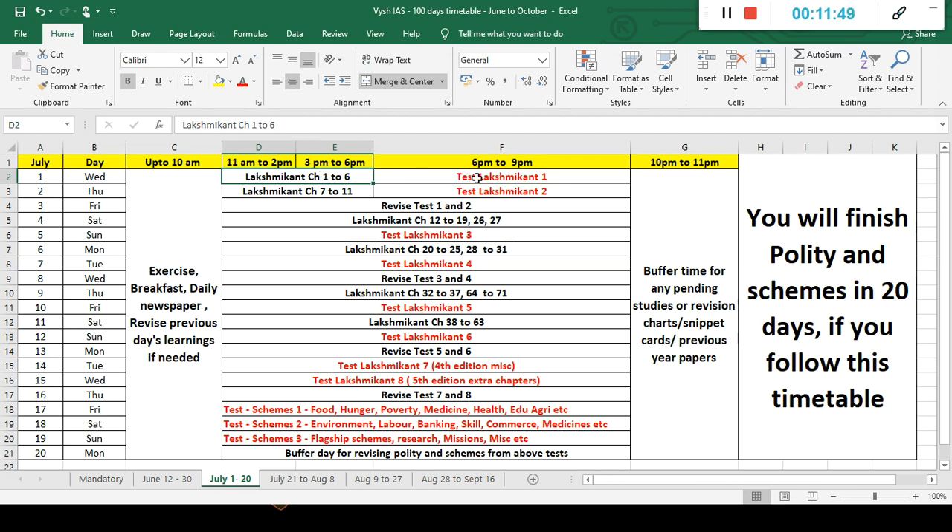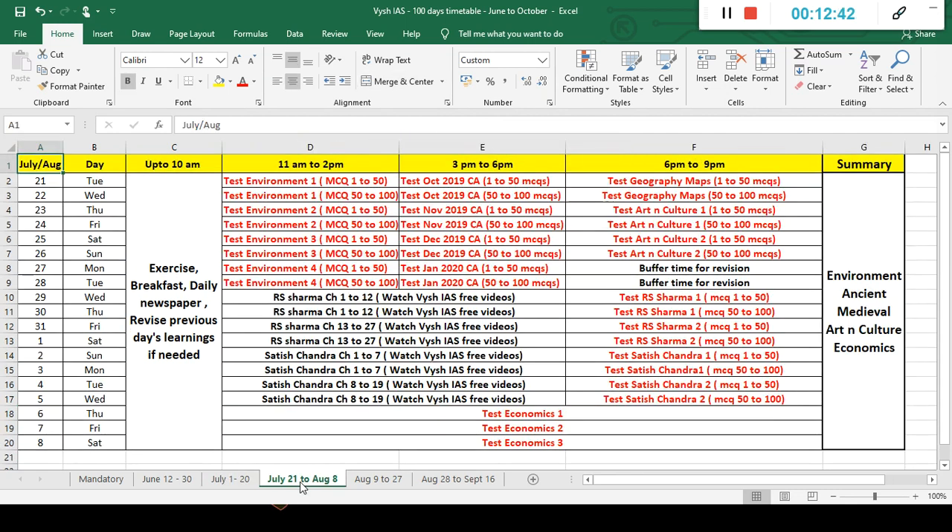For Lakshmikanth, in about 20 days you will complete the full book — six hours per session: chapters 1 to 6, then test, then chapters 7 to 11, then that test. You can do it in parallel by opening the test first and then Lakshmikanth beside it. In the test, I've given the page reference — for example, page 5.2 means chapter 5, page 2. When you do 100 MCQs, you're parallelly reading six chapters together. Start from the test and do reverse order — it's faster. Revision days are built in — after every two tests, three days of revision — chapter by chapter.